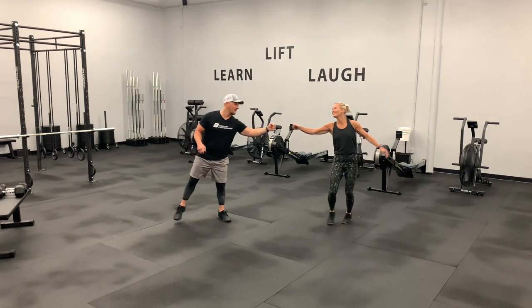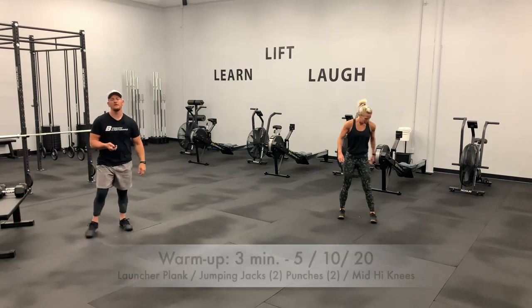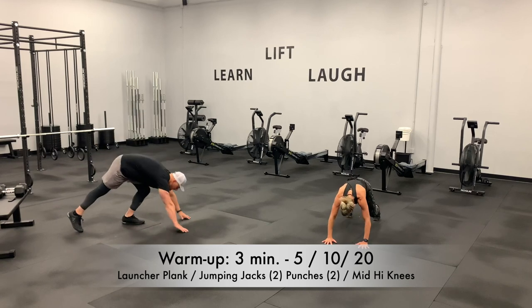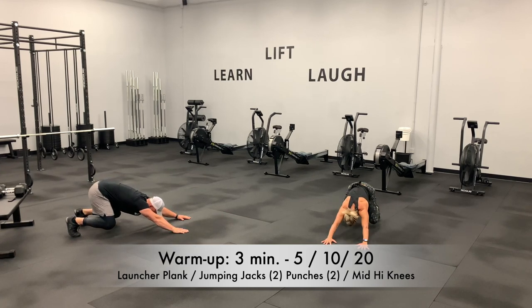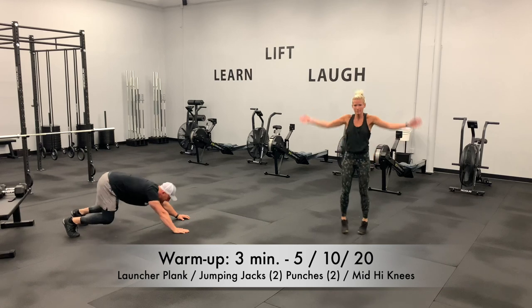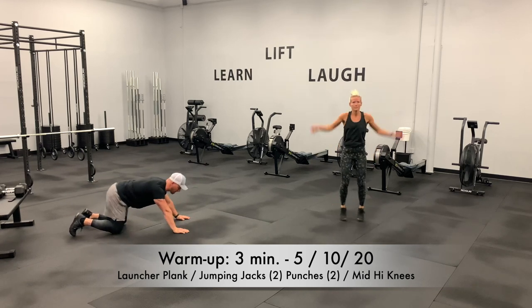Alright, get ready to go. We're going in 4, 3, 2, 1. We begin with that launcher plank — I'm going to show a side view. This is our starting position. With mobility it depends how far back you can go, so just challenge yourself to rock back as far as you're able. Stretch out those shoulders and then come back to starting position where the shoulders are over the wrists. If you need to modify this movement, drop to the knees and then rock back.